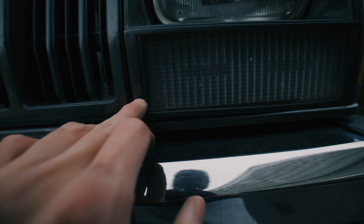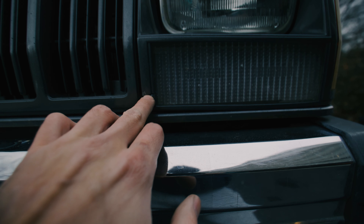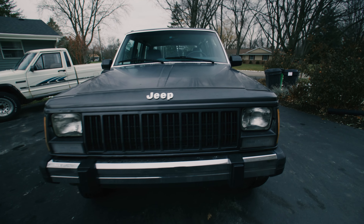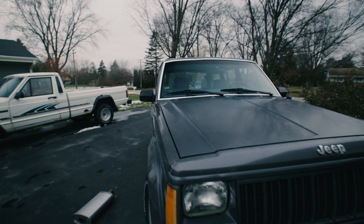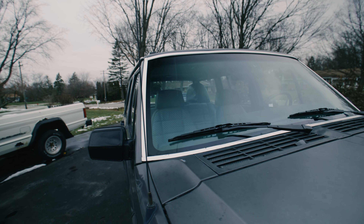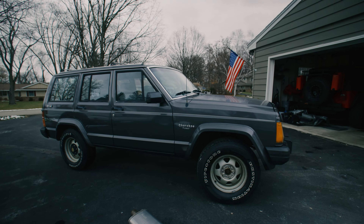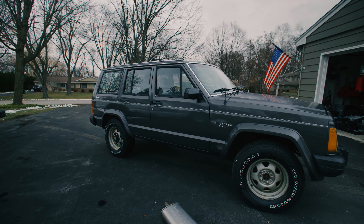Up front I'll paint the bumper black as well and I need to find a screw for one of the pieces up here. I'm also undecided on whether to go with a black grill or keep it paint-matched. The windshield trim will get painted black too — just get rid of all the chrome.